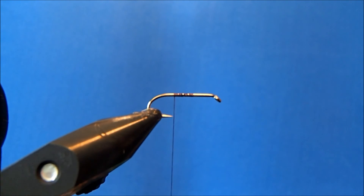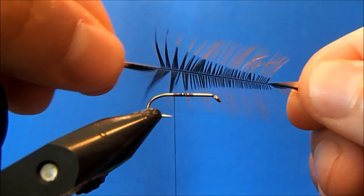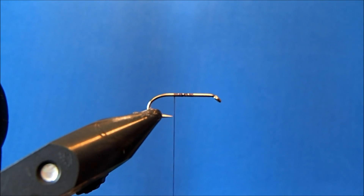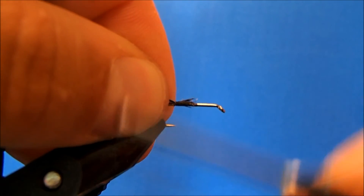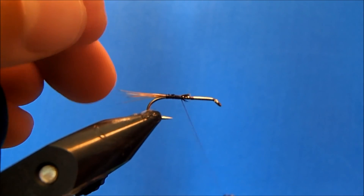For the tail section, I'm going to use a furnace hackle. I'll clean off the bottom a little bit, then pull the fibers back so they stick out. I want them to be about the length of the hook shank, so I'll take off a section to the desired amount of fibers, measure that out, and tie those straight in.